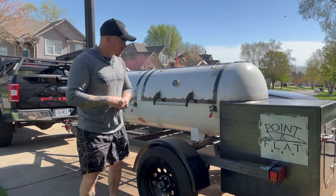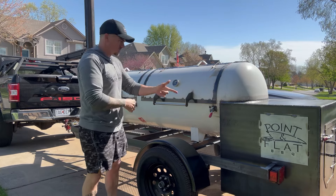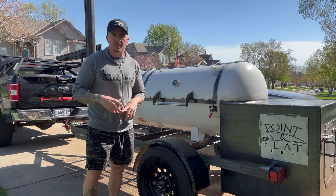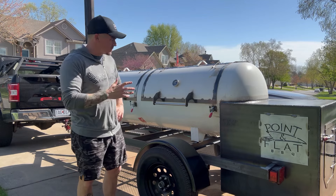Welcome back for another smoker review. This is one I just built for my friend Quentin Van Horn who owns Point and Flat Barbecue here in town. He's always set up at Friction Beer and Discourse Brewing and a couple places on the Kansas side.